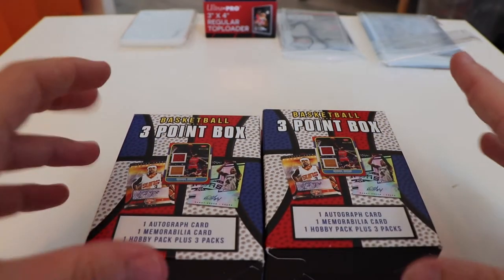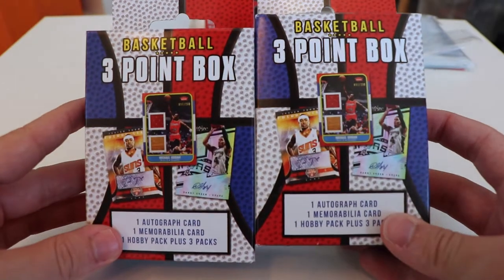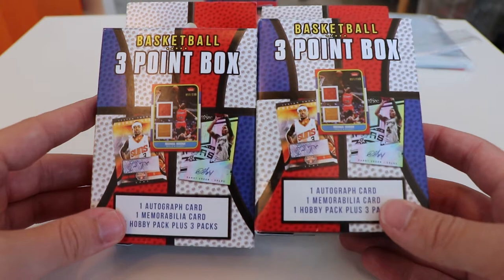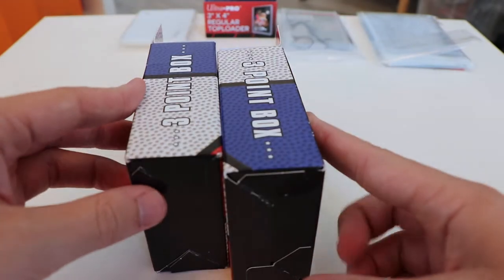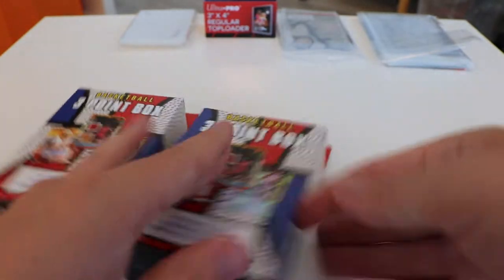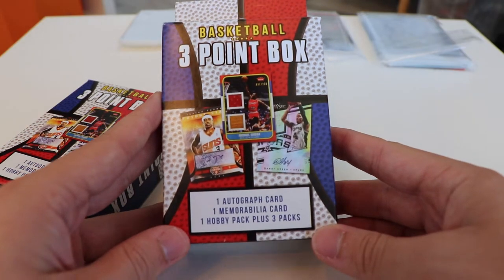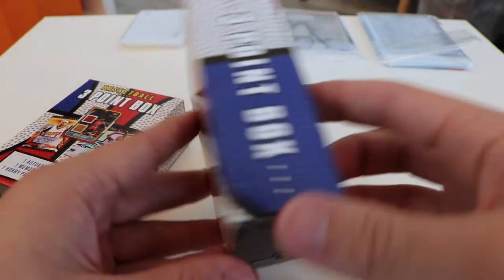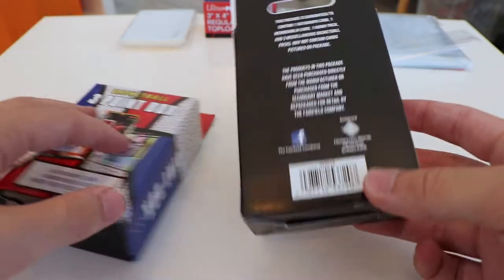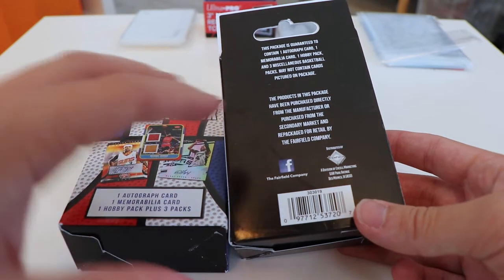What's up everybody? Today we have basketball three-point boxes from Target. These are some really interesting products — a bit different from your usual product, but pretty representative of Target repacks. In each of these boxes, you get one autograph card, one memorabilia card, one hobby pack, and three normal packs. The hobby pack makes this a little bit different than most retail products, as well as the inserts of the auto card and the memorabilia card.